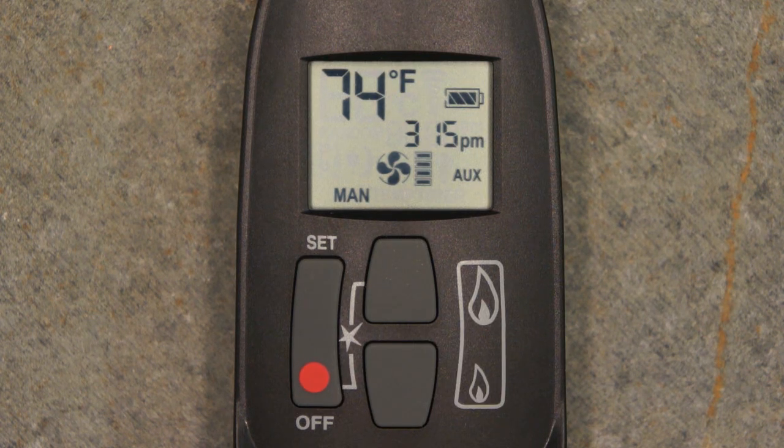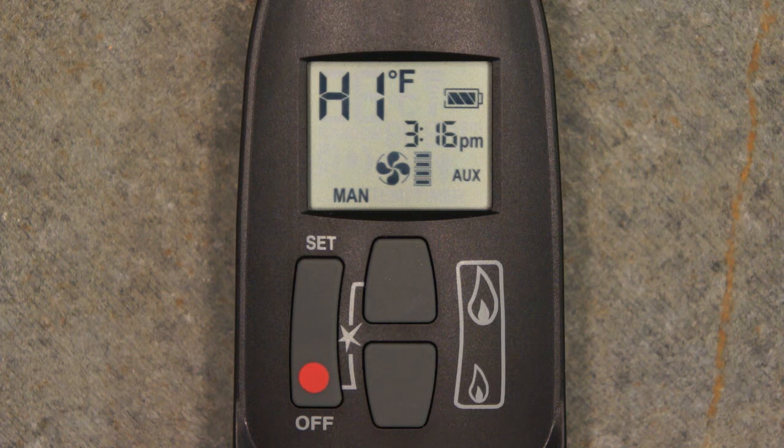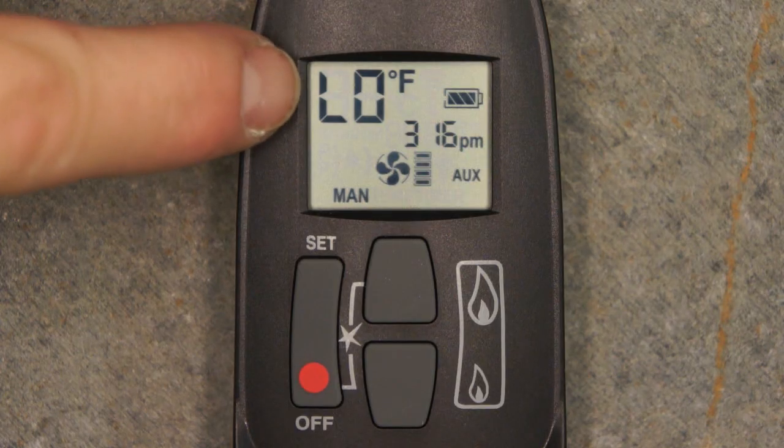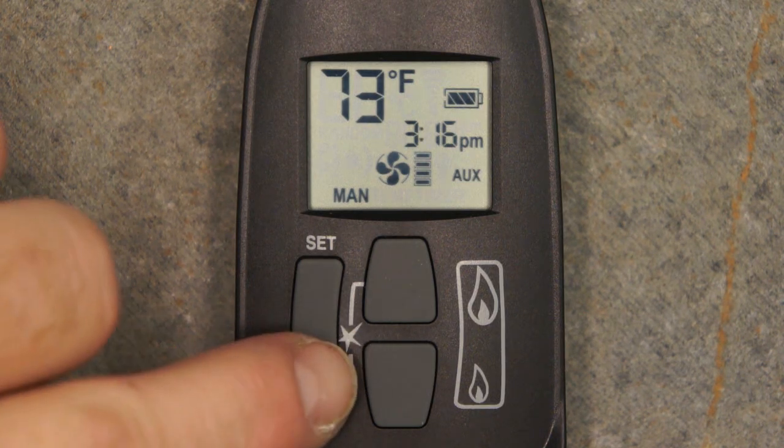Quickly pressing the large flame button twice will increase the burner flame to the maximum level; high will be indicated on the remote screen. Quickly pressing the small flame button twice will conversely decrease the burner flame to the lowest possible setting, indicated on the remote screen as low. To completely turn the stove off in manual mode, simply press the off button.